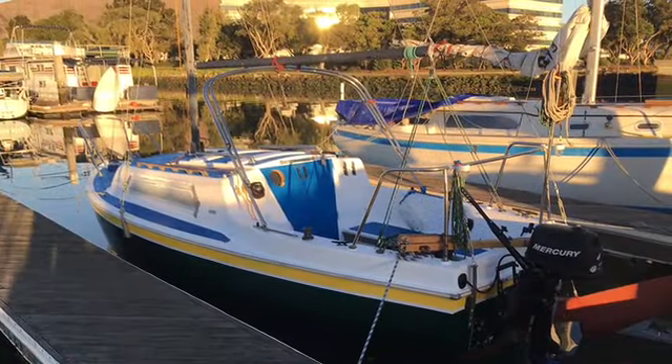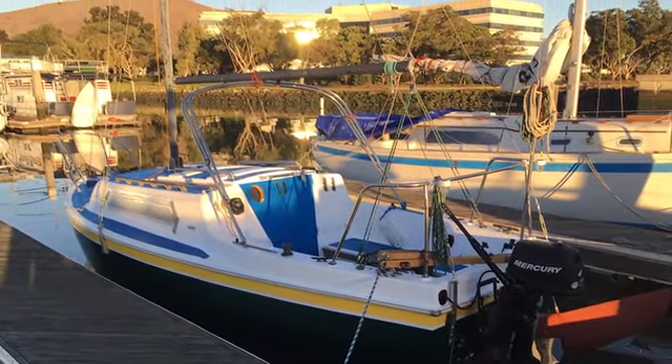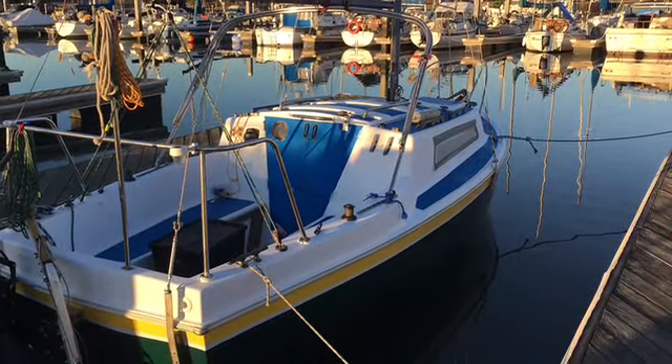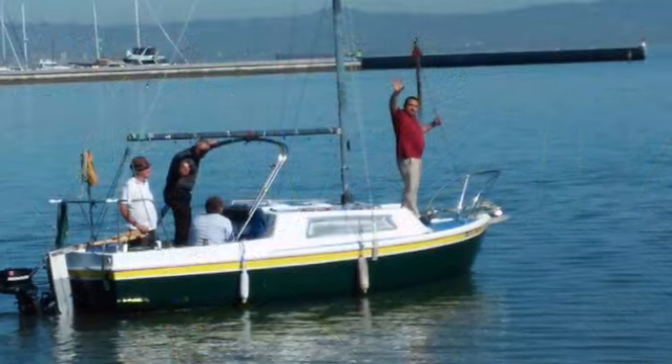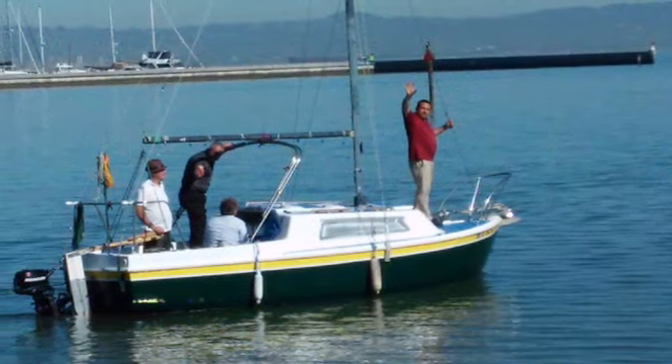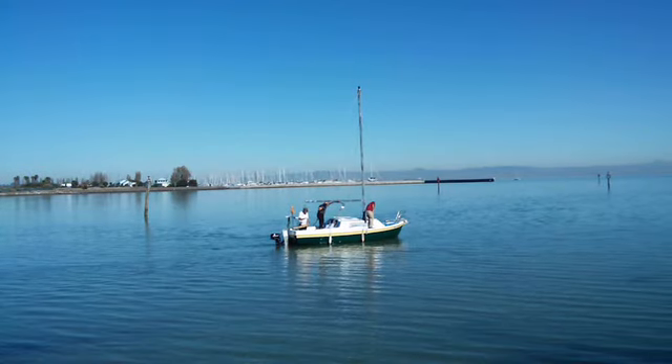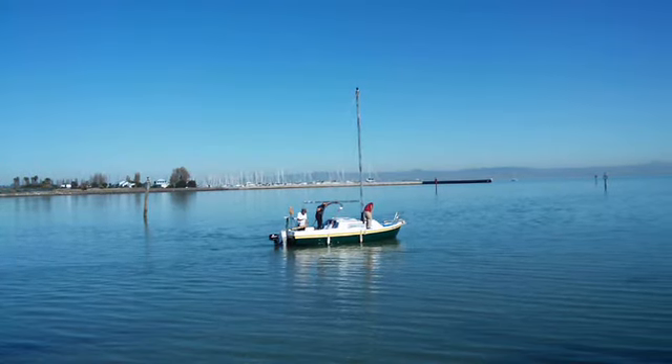There it is mostly completed and there it is in the water for some trials. The sails aren't up yet — I wanted to check the waterline and see where it sits, and adjust the ballast if needed. There I am in the fedora hat in the back, with my buddies from work just going out and giving her a shot.